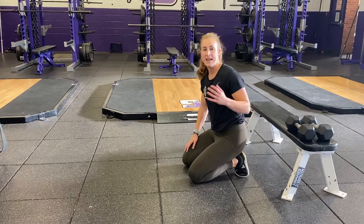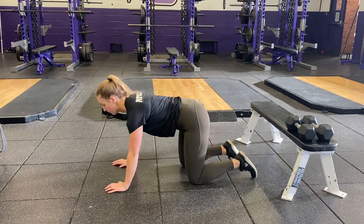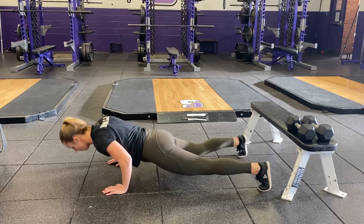To progress this exercise, we can add push-ups in between reps. So shoulder tap, nice and controlled, into a push-up — one, two, push-up.